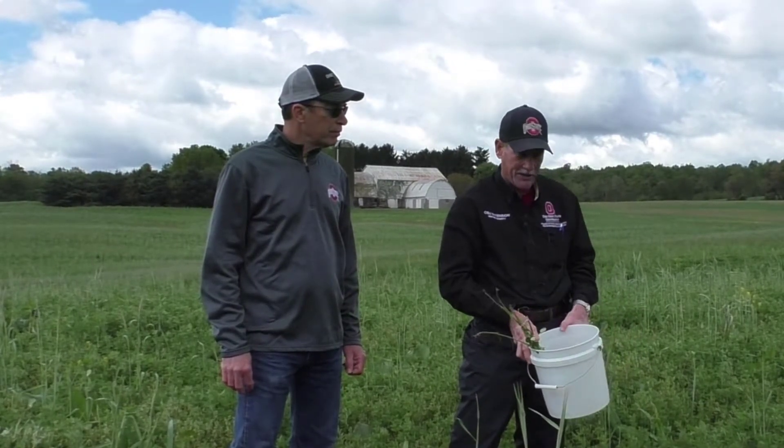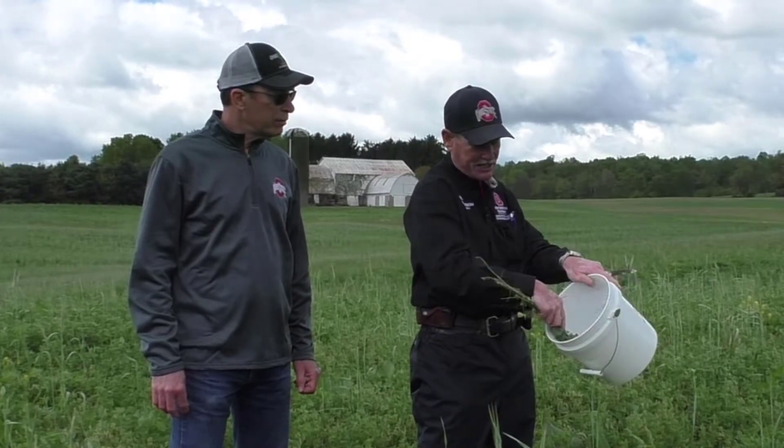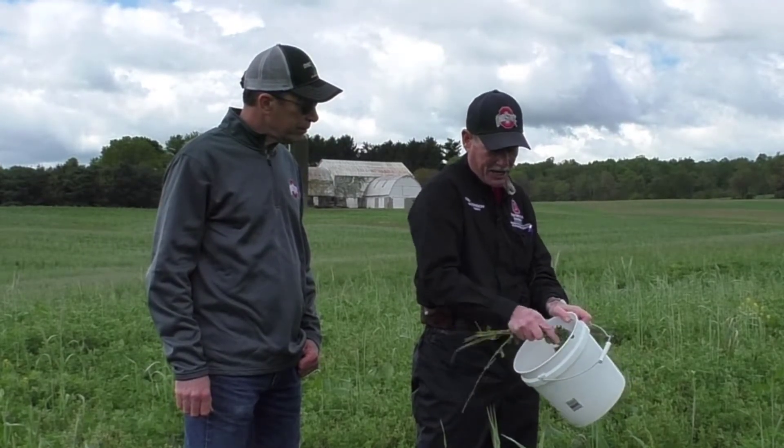In this bucket I've got ten stems that I've collected randomly. Once you've collected that, you have to go out and actually beat those stems against the side of the bucket. What we're trying to do is to dislodge those larvae that may be feeding — they typically feed at the tips of the alfalfa plant. So we're just going to beat them against the side of the bucket.